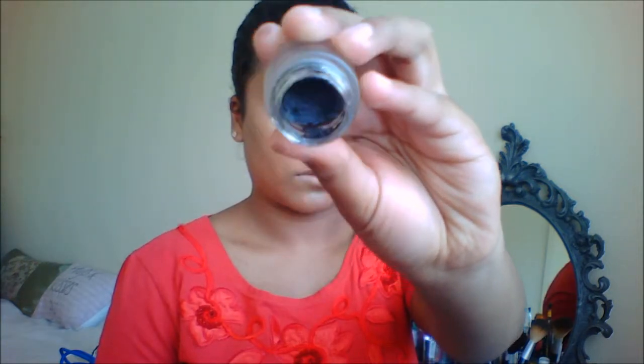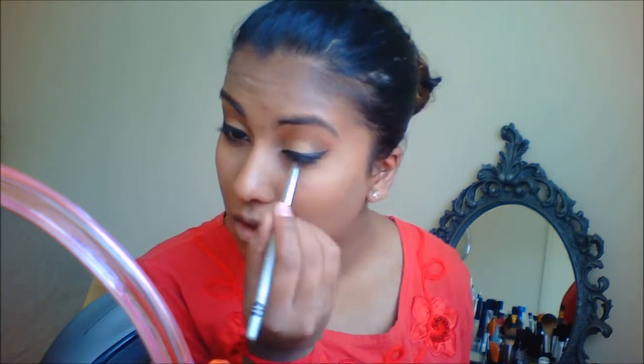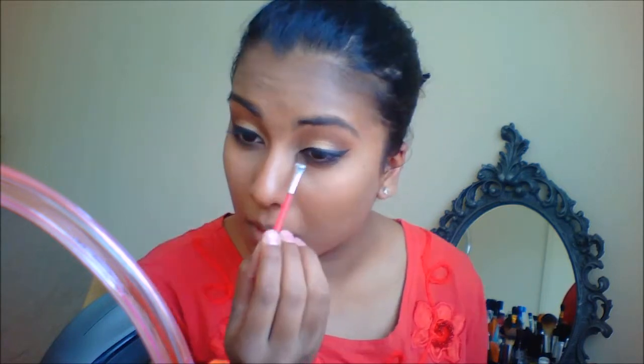Then I'm going to take some gel liner and I just did a winged liner. Now I'm taking this black eyeshadow and I'm going to blend it out on my lower lash line. Then I'm going to mix those two brown shades and blend it out on my lower lash line. You want to balance your lower lash line with that dark winged liner.